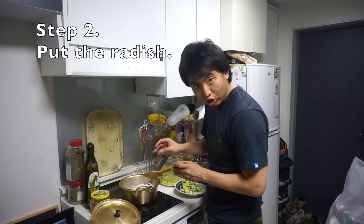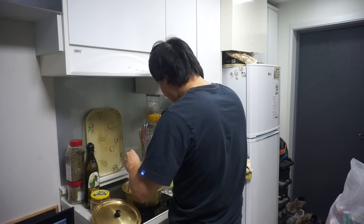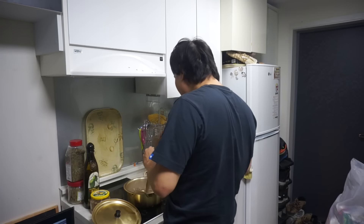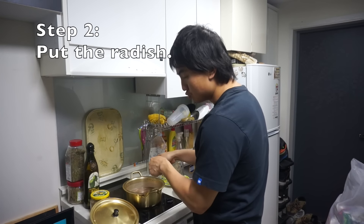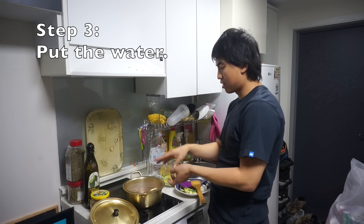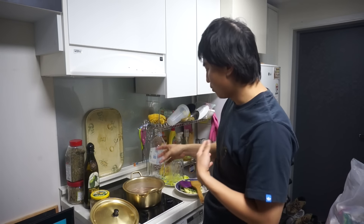Step two: you put the radish in when the beef is kinda cooked, and then you kinda mix it up. You cook until it's kinda hard. Step three: you put the water — like half the pan, as much as soupy as you want, you put that much water in.